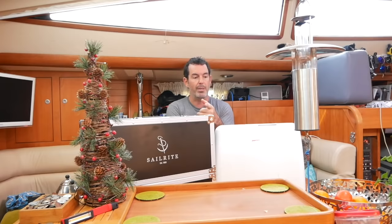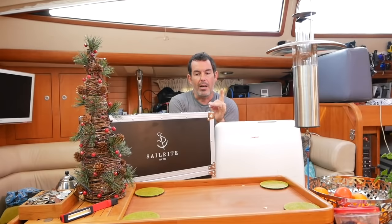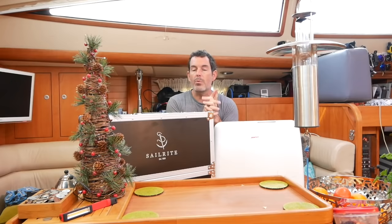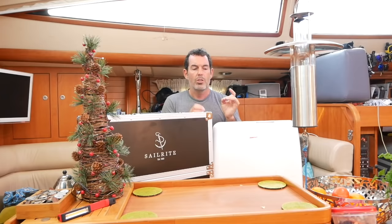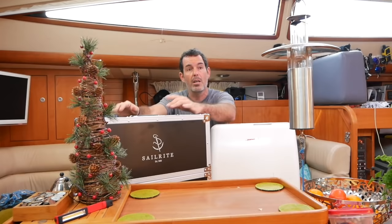If you saw our video on cushion making, we've had this Janome for five or six years and we've upscaled to a Sailrite. We were asked to review the Sailrite by Sailrite, and full disclosure: they gave us a discount on buying it in exchange for a review. The review is going to be objective though — there's no point giving a review that's just gushing. This is my objective review after having the Sailrite for three to four weeks.